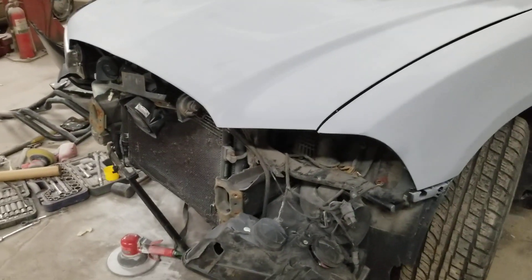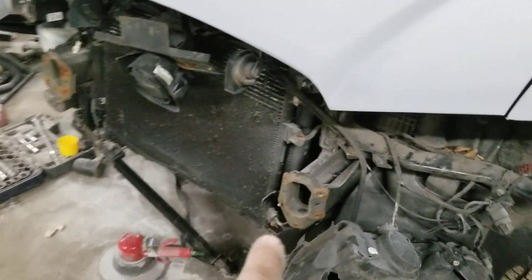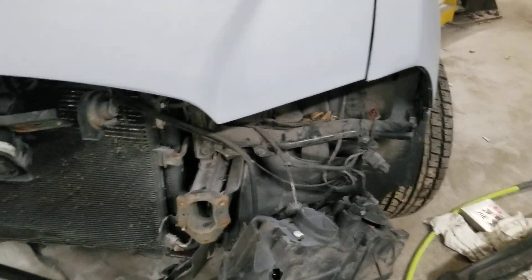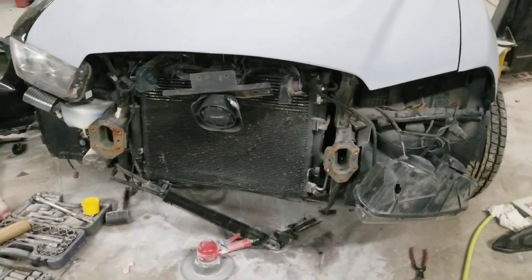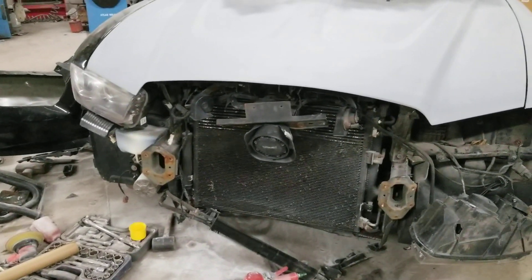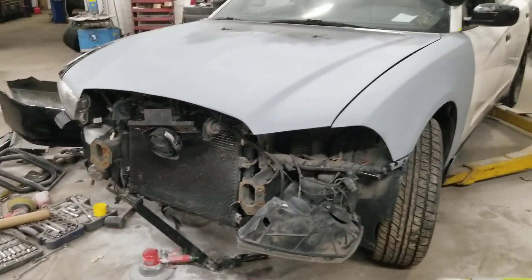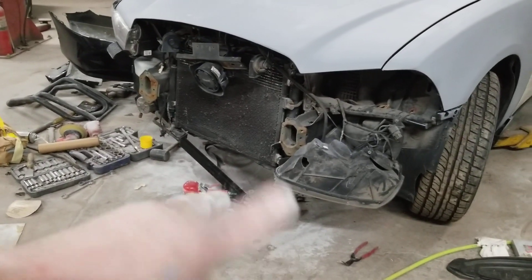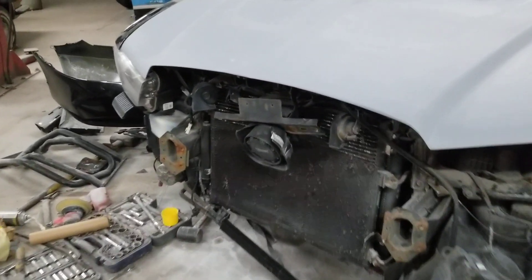We're gonna run the living snot out of this thing. I still got to work with that frame rail a little bit. I got a headlight coming - I found one on eBay, 71 bucks shipped to my doorstep, done. The headlight's coming. The bumper cover was a hundred bucks, and that's on its way too. I should be seeing that stuff Monday or Tuesday.